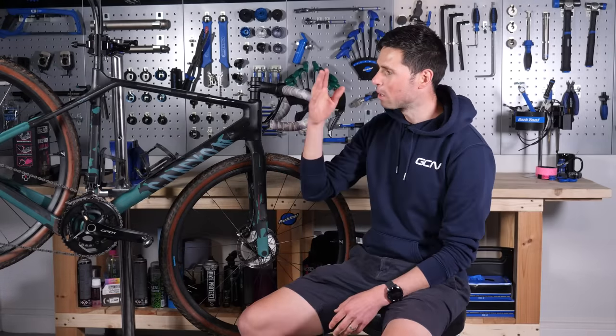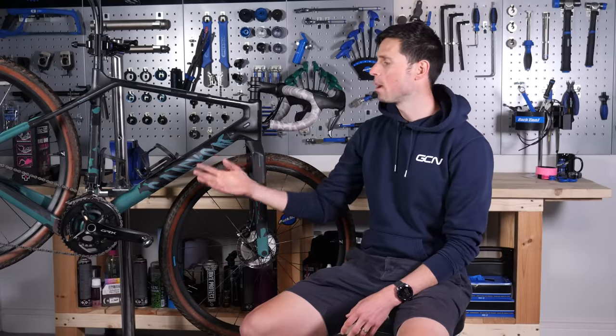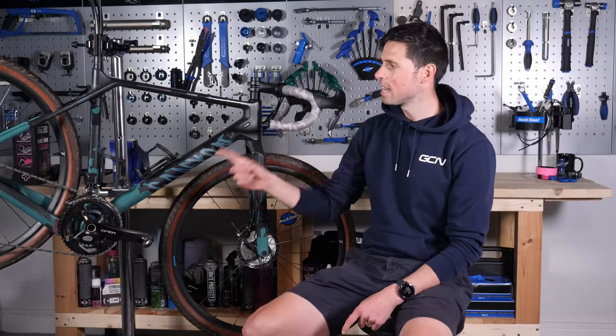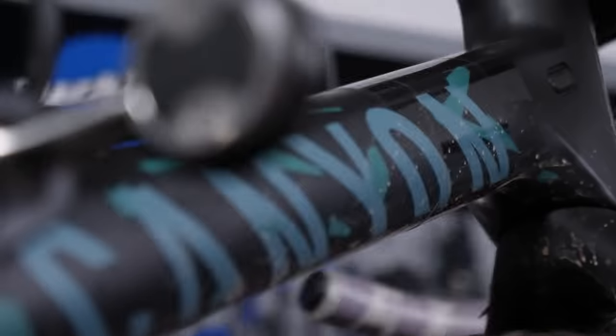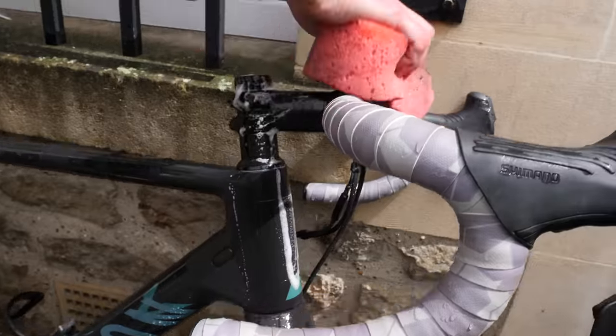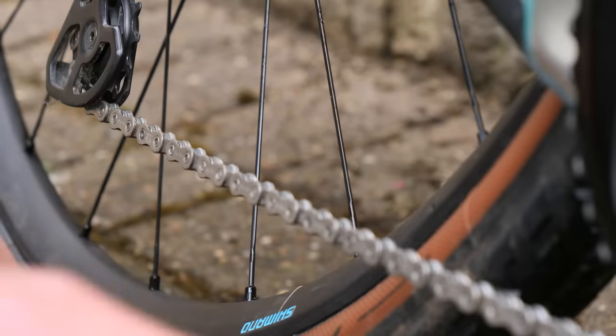Basic bike maintenance is about doing the simple things you can to keep your bike in a working condition and make the parts last for longer. As a result of your hard work, you're going to save some money and hopefully avoid any frustrating mechanicals when you're out on the road. The most basic approach to bike maintenance is going to require just three simple things: keep the tires inflated, keep the bike clean, and keep the chain lubricated.